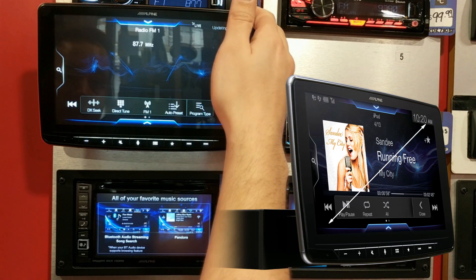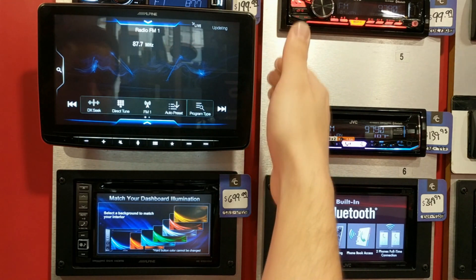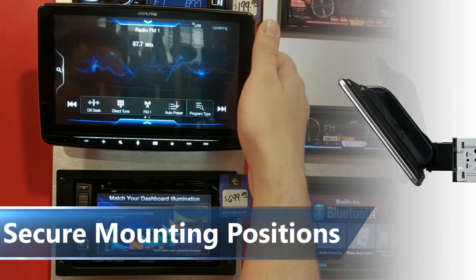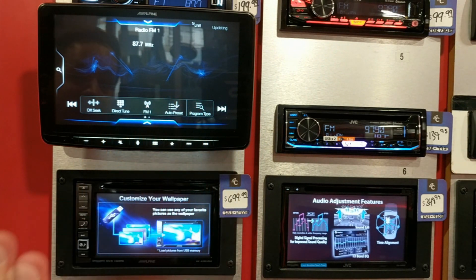The Halo 9 is a 9-inch screen on a single DIN chassis. The screen is able to move up and down — it has five fixed positions, four different angles, and two different positions telescopically in and out.